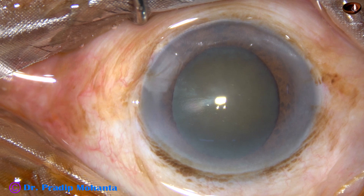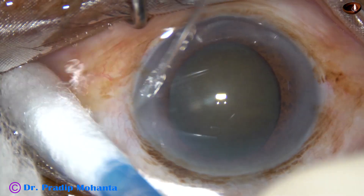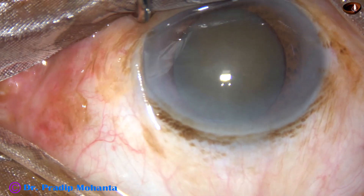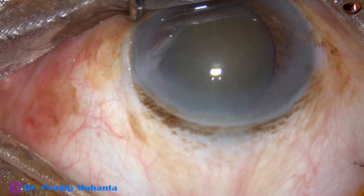We can see this is a hard cataract. The pupil has dilated quite well but not fully. The cataract is quite hard — nuclear sclerosis is about grade 3 plus or grade 4.